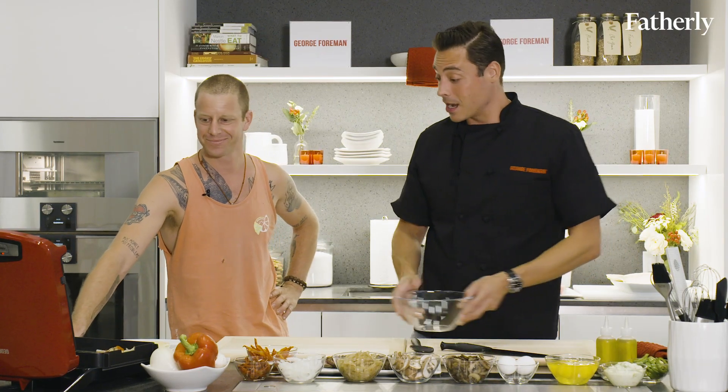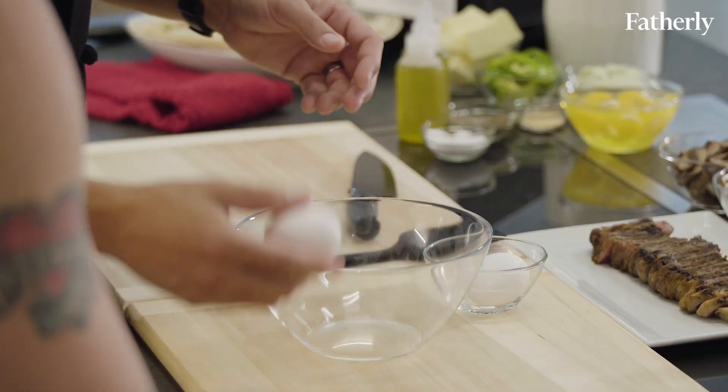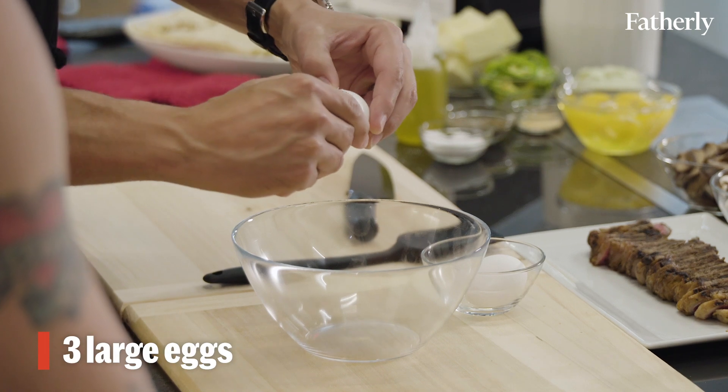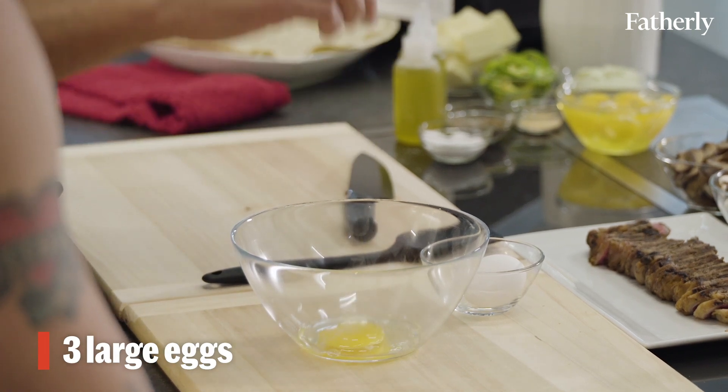We got some eggs — another thing for the kids, cracking eggs. It's a fun thing to teach them: against the surface, your thumb in there. My son can crack an egg like nobody's business.